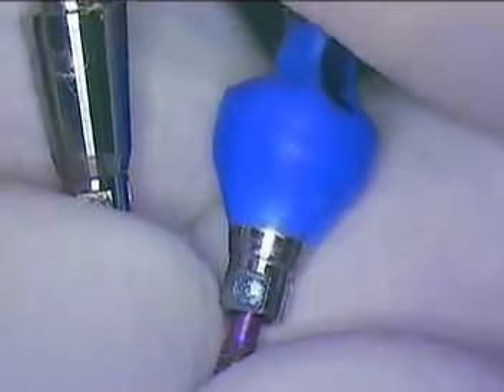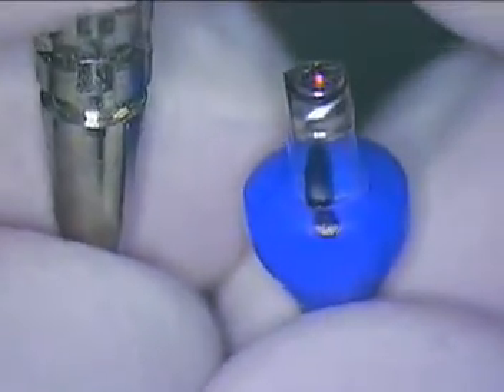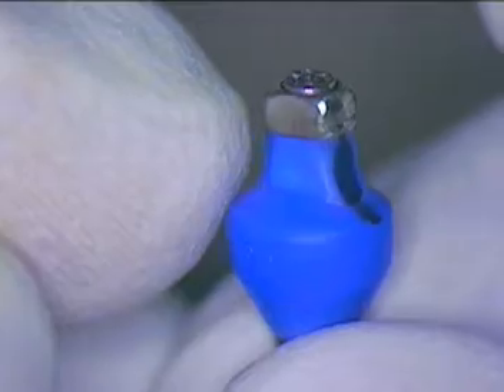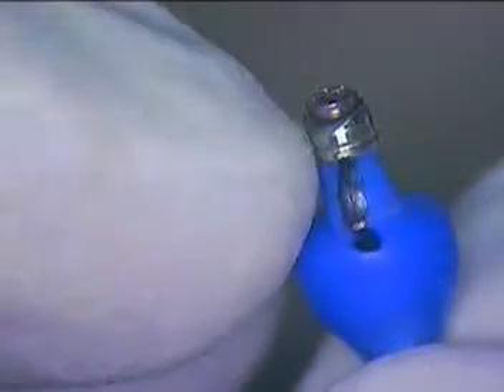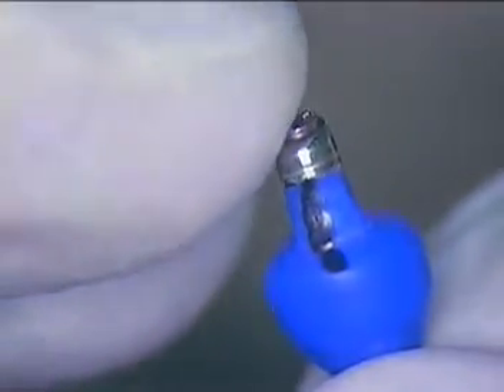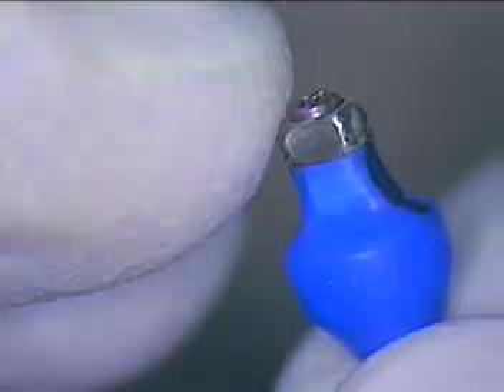Right now we're just finishing up placing the wax, waiting for my dental assistant to finish that up. Let me talk about how we came up with this idea. Basically, we wanted to have a transfer coping that did not in any way elicit any sharp radii or sharp line angles. If you look at this very closely, you'll see that everything is significantly rounded.